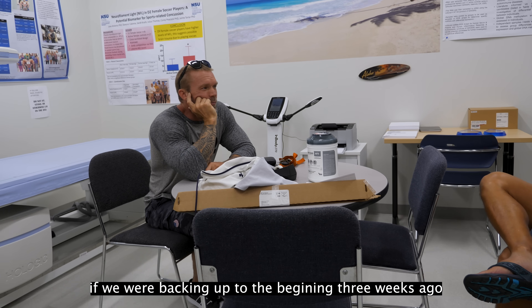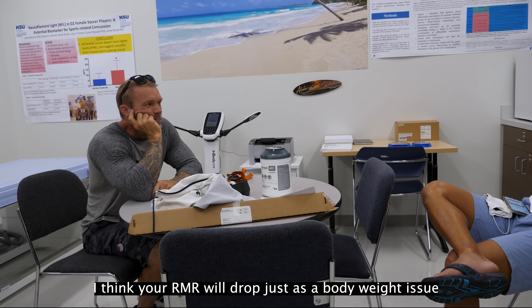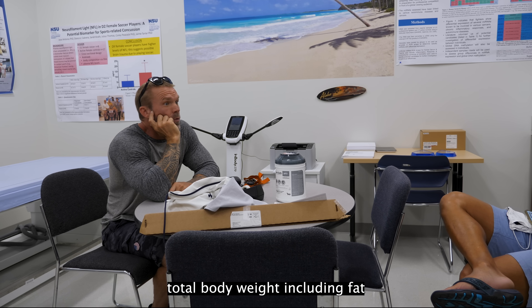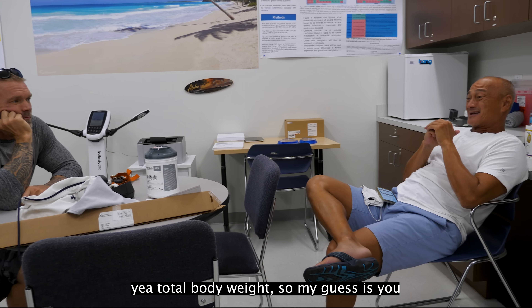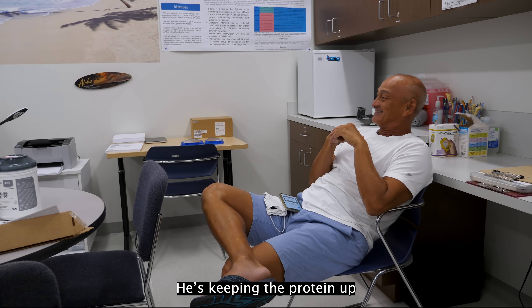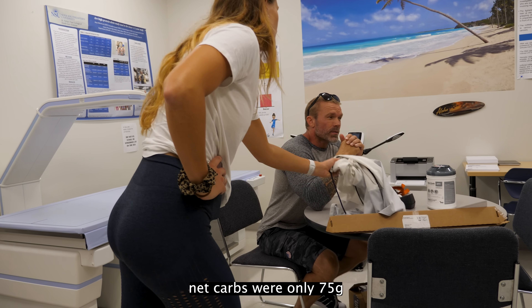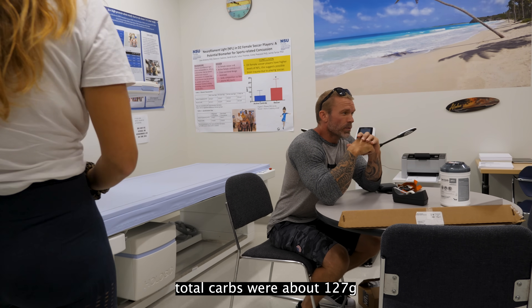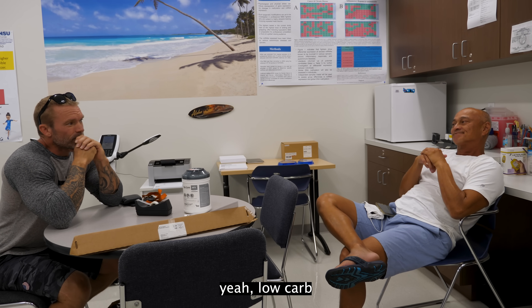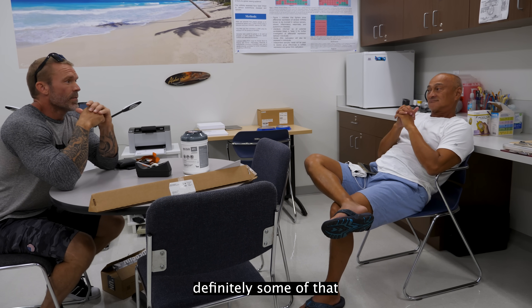If we were backing up to the beginning three weeks ago, what would you have guessed would have happened? Dr. Antonio: I think your RMR will drop just as a body weight issue — you don't need to consume as much oxygen if your body weight drops. My guess is you probably dropped mostly fat, maybe a little lean body mass. He's keeping the protein up, and he's training. The net carbs were only 75, total carbs about 127 — it's a low-carb diet. So any loss of lean mass might just be a loss of water.